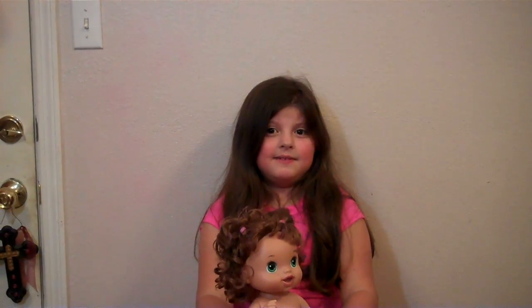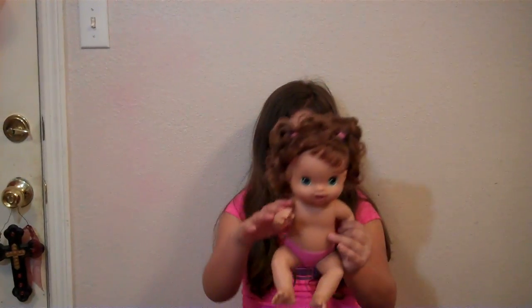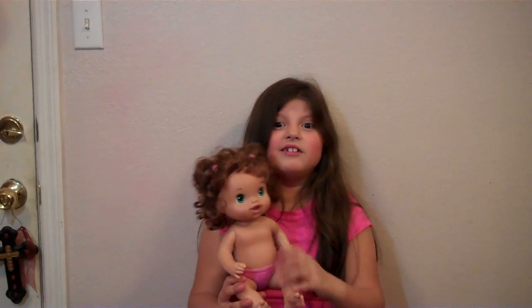Hey everyone, welcome back. This is Ava TV Shop. Today we are going to do Monday doll makeovers and this is for Ava Bear because tomorrow is her birthday.